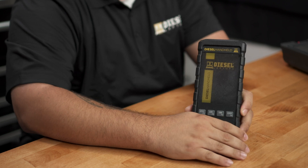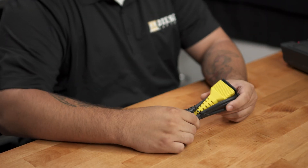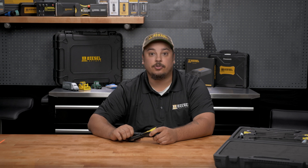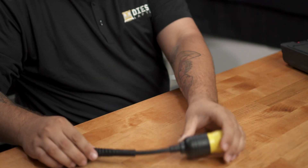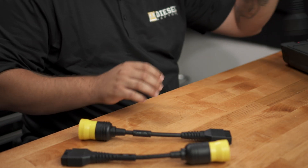Next is going to be the actual scanner. You'll plug your different cables into the scanner when you're going to connect to the truck, which we'll show you later. It'll come with an OBD2 connector — this plugs into any OBD2 connection on a truck, and it's also where you plug your 9-pin and other cables into the scanner. Next, we have a 6-pin, a 9-pin, and a CAT 9-pin connector that all come with the kit.